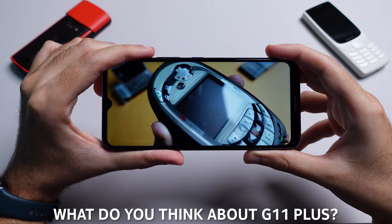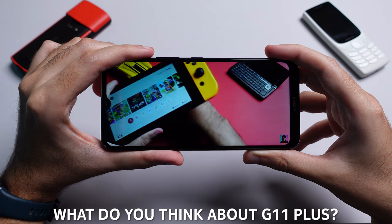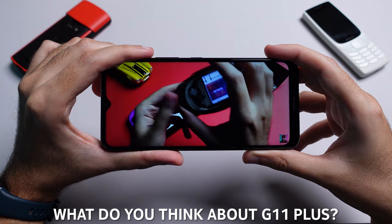So what do you guys think about the G11 Plus? Is this the kind of device you'd be interested in buying, or what features do you think it should have included? Share your thoughts in the comments below. If you want other options from Nokia within a similar price range, check out my G11 video review or my G21 video. Thank you very much for watching — please don't forget to share, like and subscribe, and I'll see you in the next one.